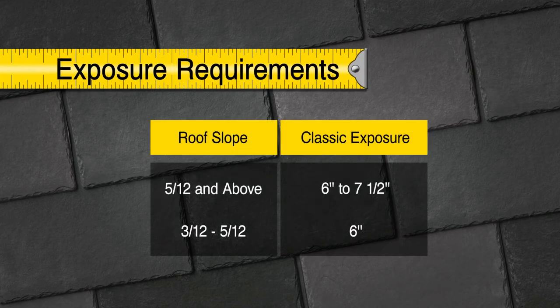Classic Slate can be installed with exposures of 6 inches to 7½ inches on roof pitches of 5/12 and greater. For pitches of 3/12 to 5/12, the maximum exposure is 6 inches.